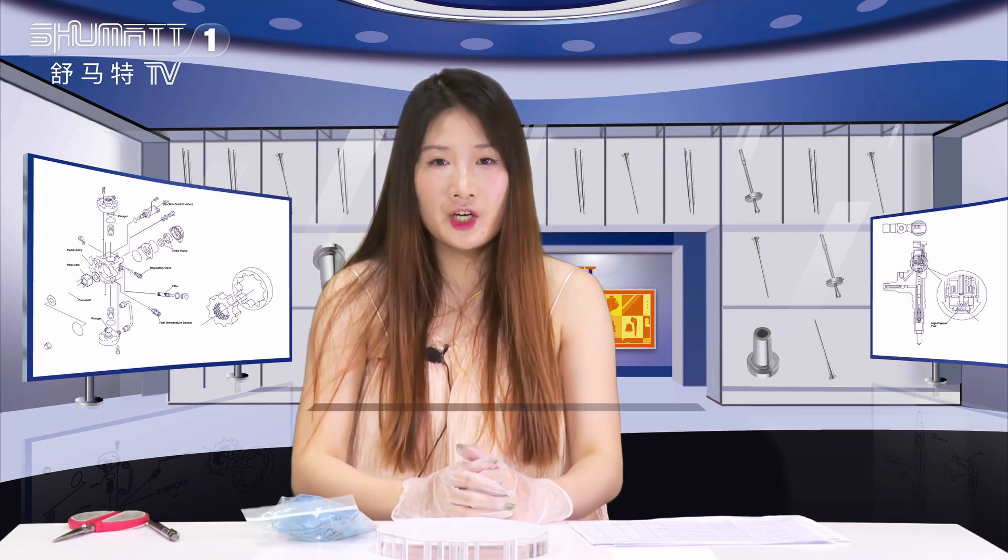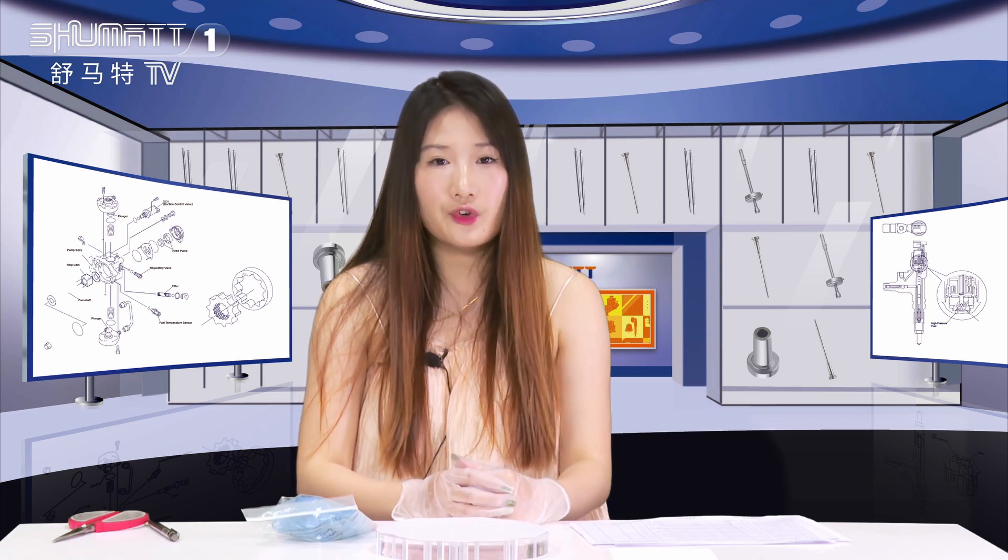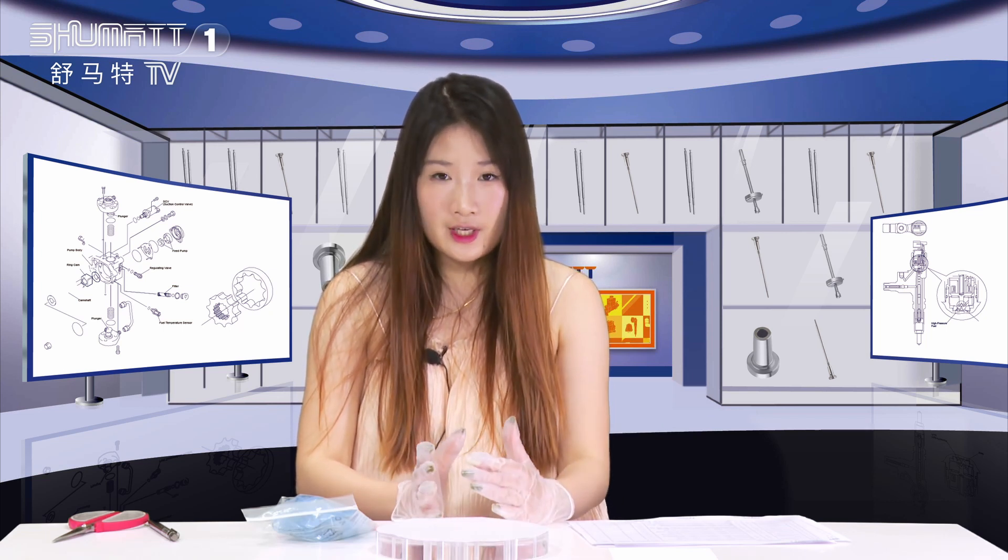Hi ladies and gentlemen, welcome to our channel. This is Kathleen from Shenzhen Shumat. Shumat is an enterprise which engages in production, sales and service of the diesel engine fuel system. We've been doing this for more than 10 years.